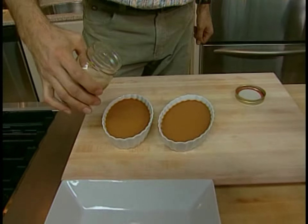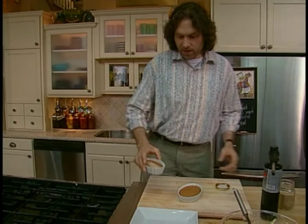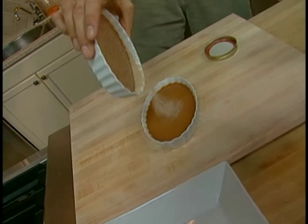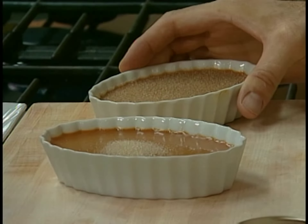So here's how you do it. Begin by sprinkling a tablespoon or so of sugar right on top, just like this. Then just shake it around until it evenly coats the top. Knock any excess right off — you don't want too much. Just one thin coat is all it takes.